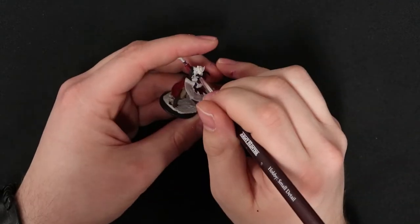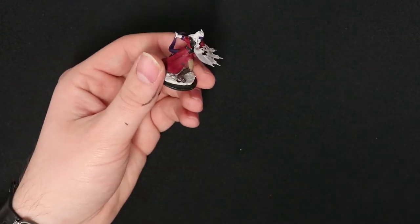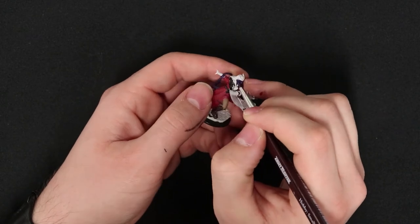My hand does slip a little bit right here when I start adding some paint to the face and it does get a little bit on the white shirt, but that won't be too much of an issue when we actually start doing some of the touch-ups.